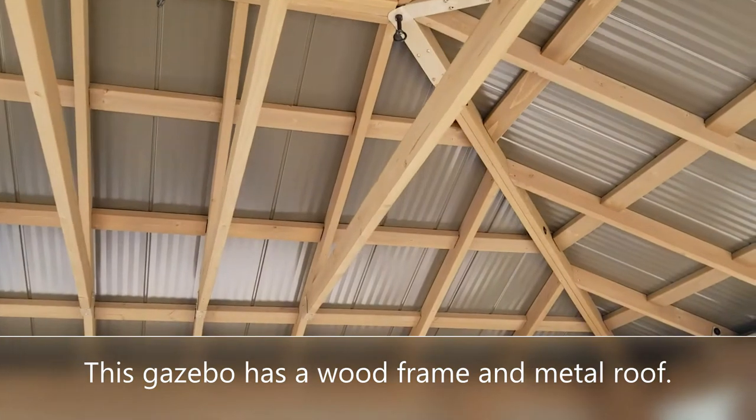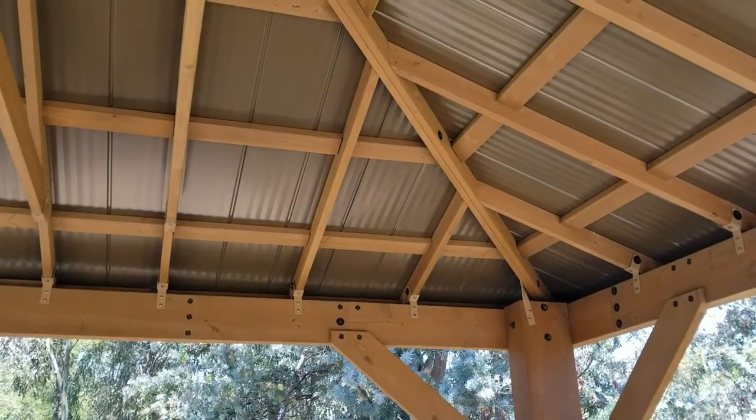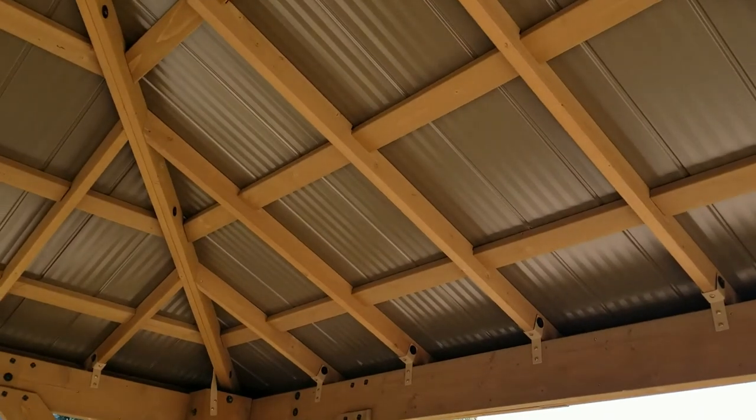If you hire a contractor to assemble the kit, it's going to be about $500 to $800 depending on what size you get. So you're still looking at under $4,000 for a solid top shade structure kit, and there are lots of different features. It's kind of a fun little product I wanted to show you guys.